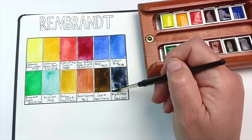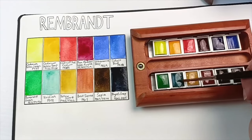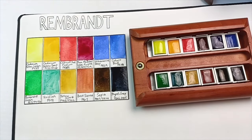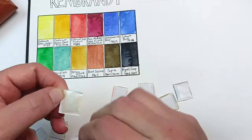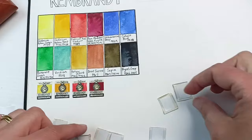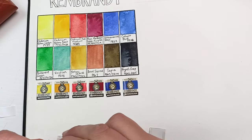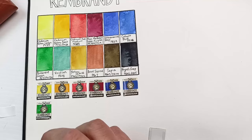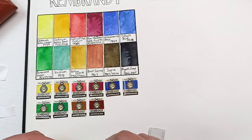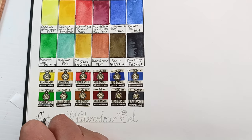Sepia is a mix of PBk7 and PR101 - I really like this mix, it's a lovely dark brown, really rich and heavily pigmented. Next is Payne's gray, also a nice one: PBk6 and PB15. Overall it's a pretty decent set, quite useful except for that viridian which is far too light and pretty much useless in my opinion. I did try a second layer but it was gluggy from the binder. The three plus symbols on the labels likely indicate the highest lightfastness rating.